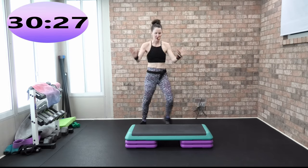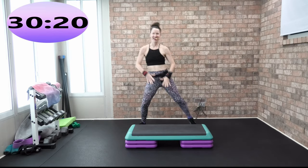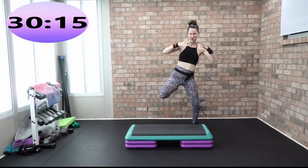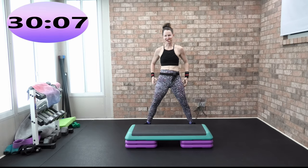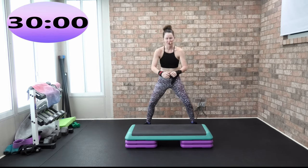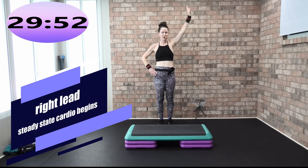Let's do a beautiful hamstring curl, let's row. Kick your heel to your butt, warming up that backside of your body. We're going to go into a wide squat — really feel that blood pumping through that lower body. We're going to pulse down three, up one. I'm going to start that combo on the right again.